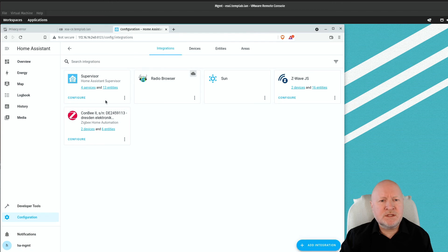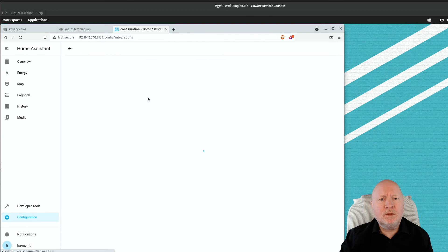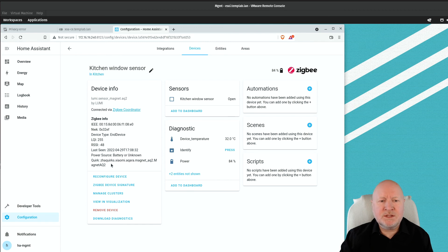Going back to the devices view, that's basically it. There are other options available such as reconfiguring if you have problems or renaming, but for most use cases you won't need to touch those. Once your device is installed, you can start taking advantage of it within Home Assistant.